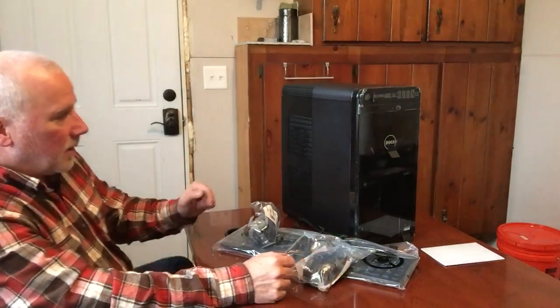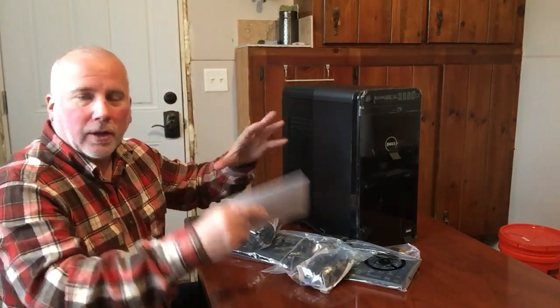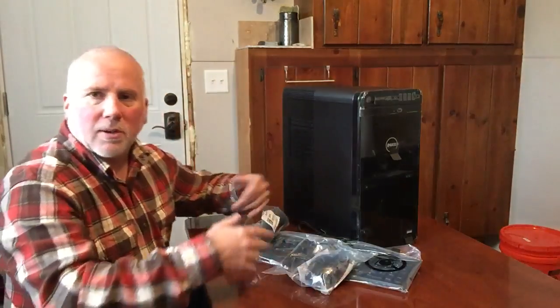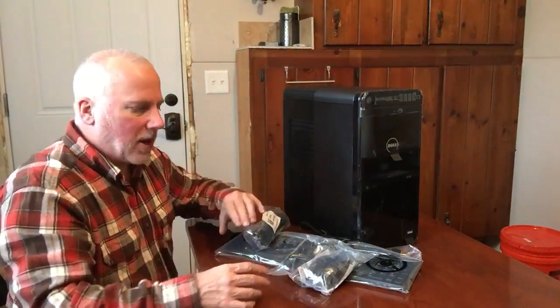Hey YouTubers, I just got my Dell XPS 8910 delivered to me. I'm excited about this computer because I haven't had one like this in years. I used to have a nice tower where you could upgrade the hard drive easily, add hard drives, add RAM, change your graphics card. And for years I've been using laptops and off-the-shelf desktops, which really didn't give me a lot of flexibility to add these things easily. So I'm excited about this one.